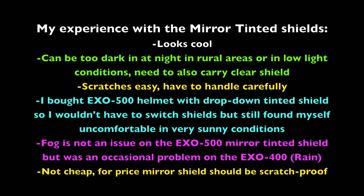Since switching to the Scorpion EXO 500 with the drop-down tinted shield, I still found myself uncomfortable riding in very sunny conditions — the sun still beams through the helmet. So I switched over to the mirror tinted shield. Since I don't ride at night much anymore, it's not necessary to carry an extra shield. Now riding in bright sunny conditions is more enjoyable with two layers of tinted protection. Fog is not an issue on the EXO 500 mirror tinted shield, which was a problem on occasion with the EXO 400. These shields are not cheap, and in my opinion they should definitely be scratch-proof.